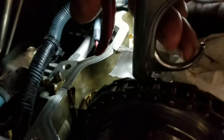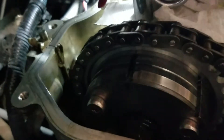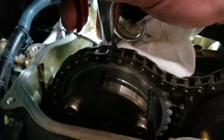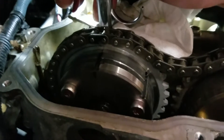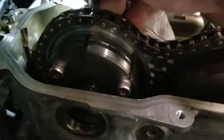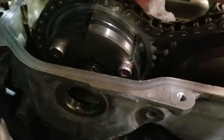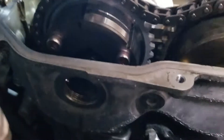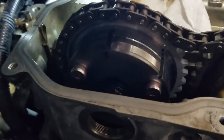Put the air nozzle over that hole. It just rotated when I did that. Apply air, and if you have no leaks, you're going to hear a click inside the cam. It might be hard to hear, but listen for that click.